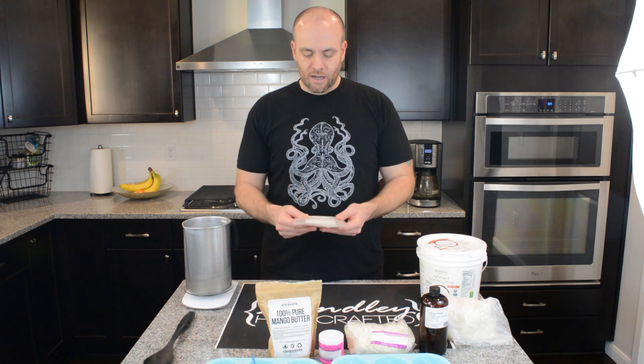For me, I've found right around six and a half ounces is perfect. Some people may prefer a little bit more — it depends on what you like and the consistency you prefer. So just go ahead and play with that, but for me, six and a half ounces is absolutely perfect.